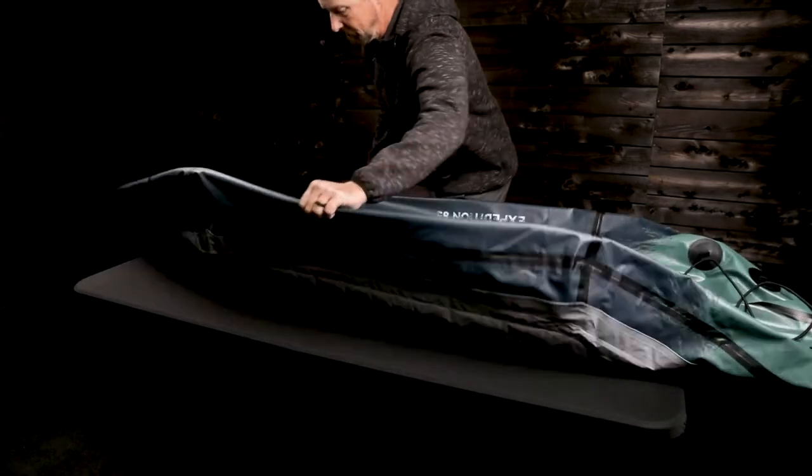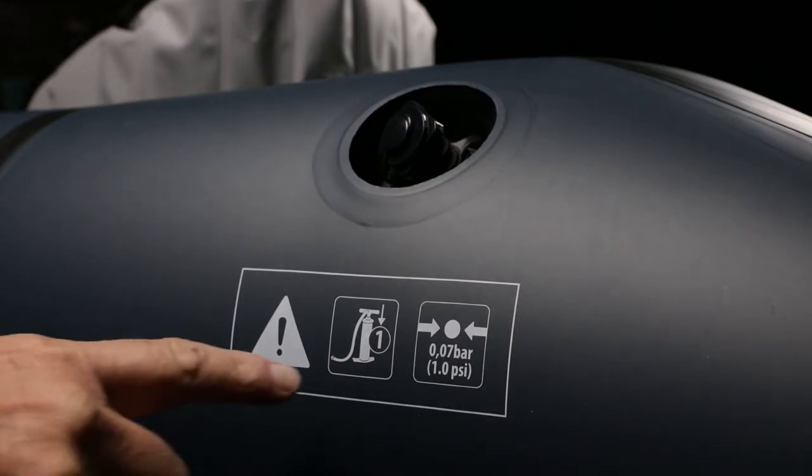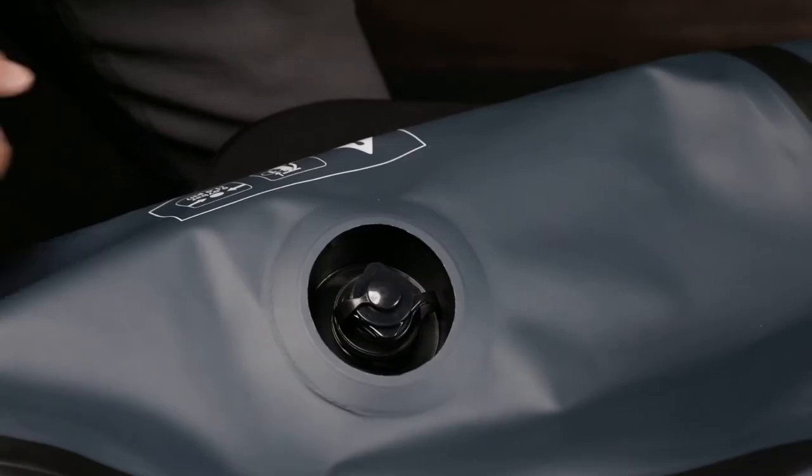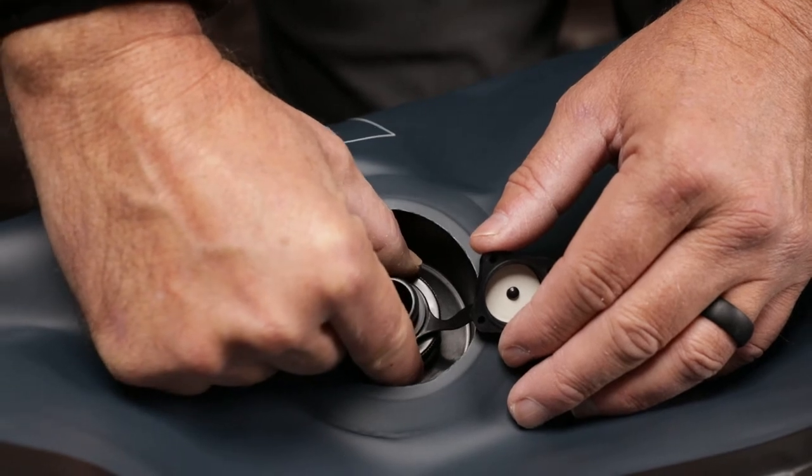This video will show you how to inflate the Backwoods Ultralight Kayaks. The inflation order is listed at the valves. The tubes use a standard Boston valve. Test to make sure the valve collar is tight.